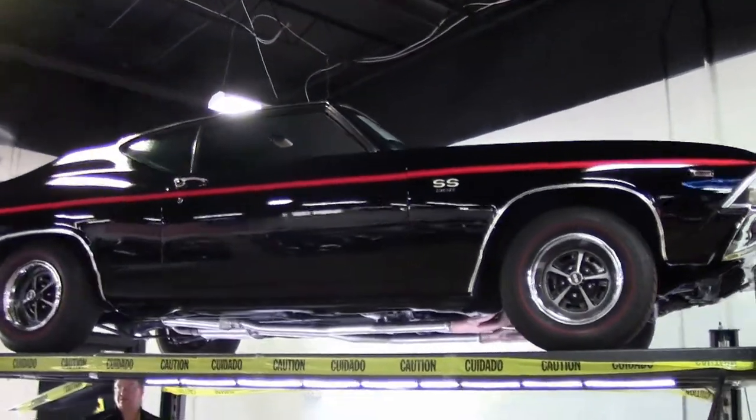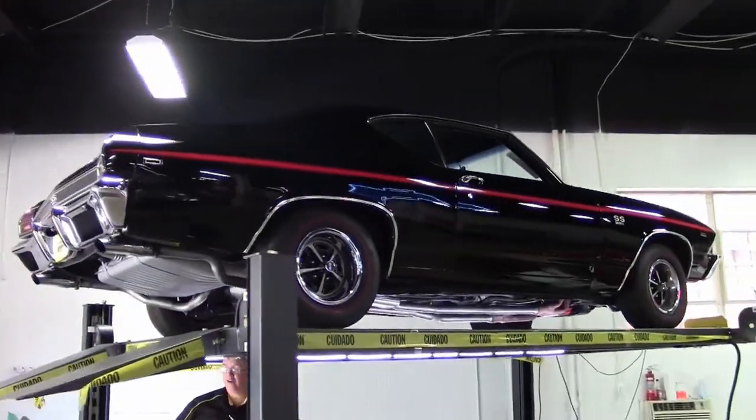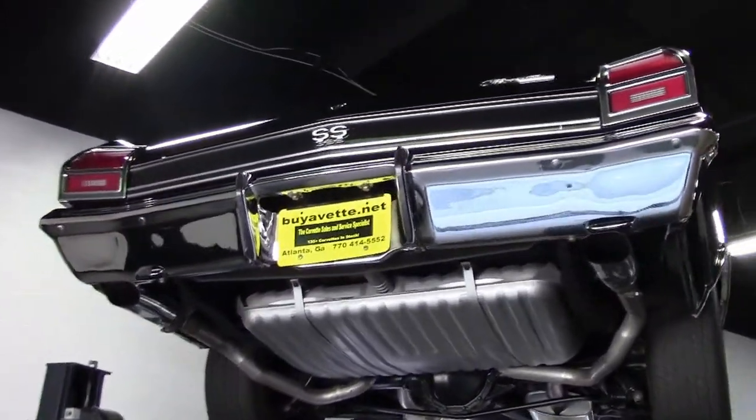A 1969 Chevelle. This car is in absolutely beautiful shape and we're going to show you like we do on the Corvettes. Just like any classic car, the money is underneath. So you always want to take a look up underneath the cars.